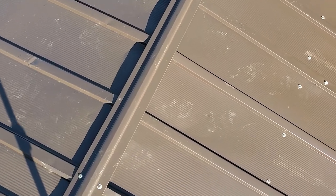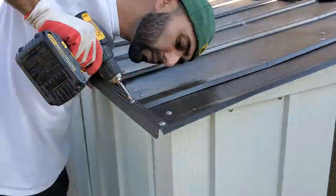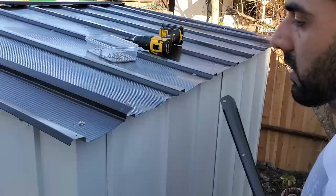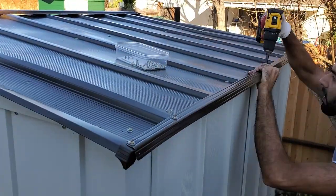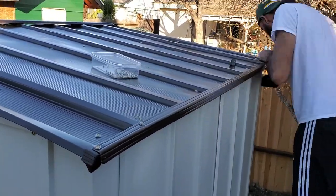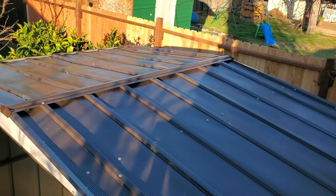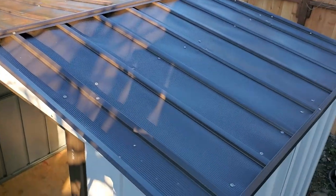Then install the ridge cap down the middle of the roof, and go ahead and install the roof trim on both sides. After the ridge cap and the two roof trims have been installed — and what seems like a thousand screws later — this is what the roof of the shed should look like.